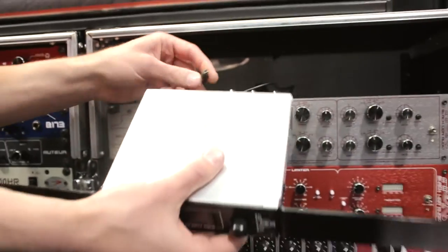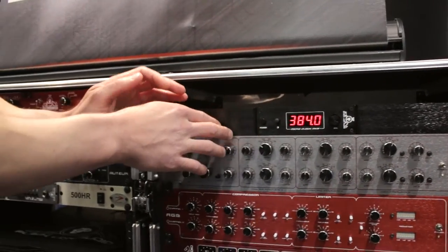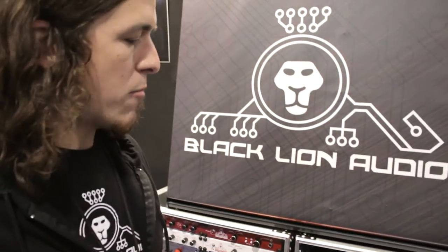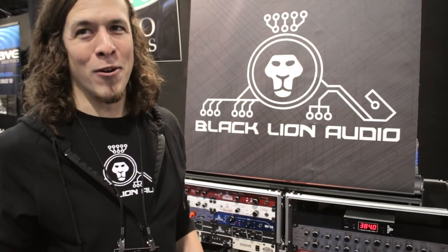It's a phenomenal sounding clock. We actually went to Mirrorball Entertainment last night where Tony Maserati works, and we spent some time A/B-ing the MicroClock Mark III against the Mark II. He was so blown away by the MicroClock Mark III that he actually ended up reprinting a bunch of his mixes before we had to take the clock back to the show. We're really excited about that — that's phenomenal feedback.